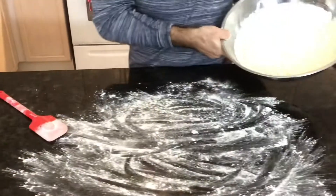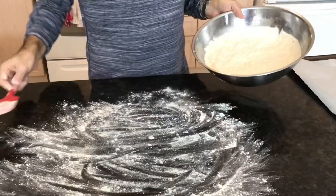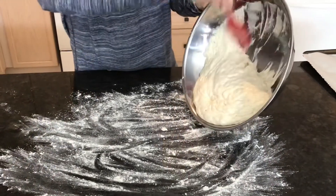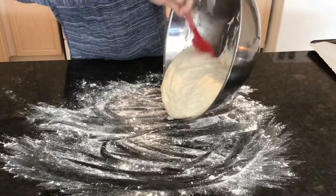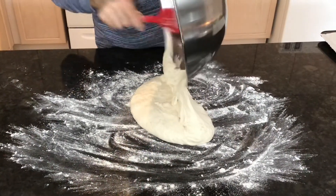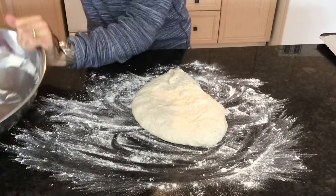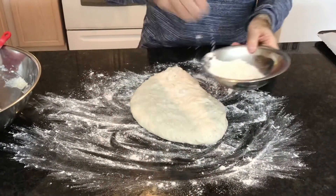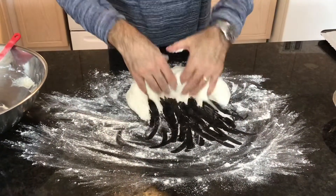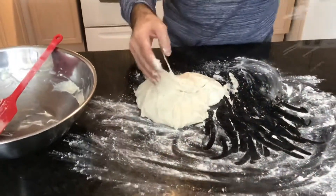The dough has risen for about 12 to 13 hours — it's the next morning. We want to put a little flour on the working marble here and just plop it down onto the flour. Now we're going to work the dough and put some more flour on it. It's a little sticky, but that's fine — just work in a little bit of flour.